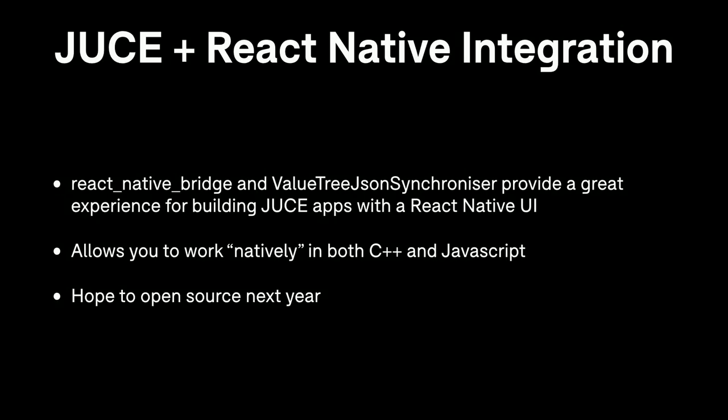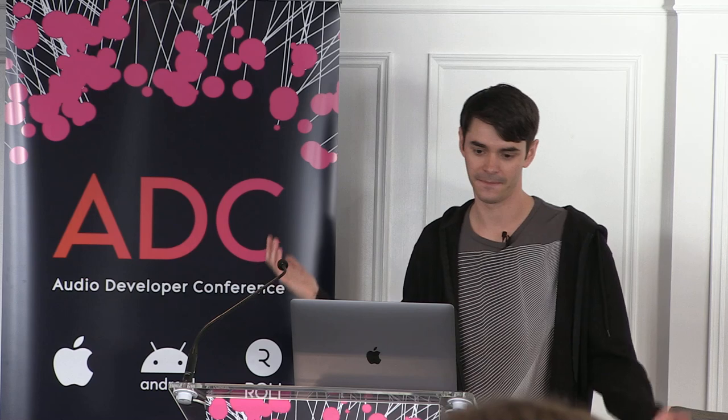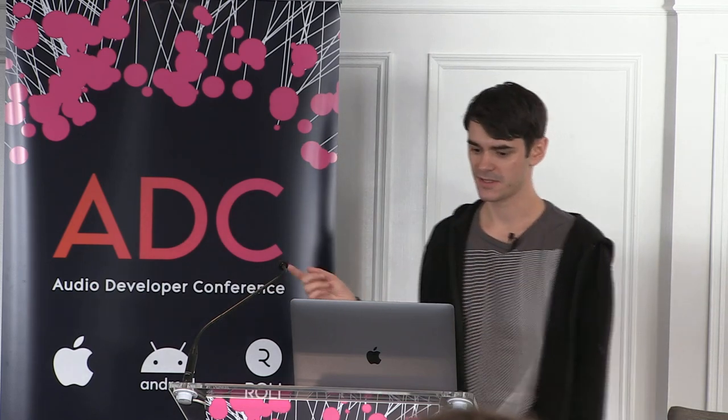To briefly summarize: we have two JUCE modules — ReactNativeBridge and ValueTreeJSONSynchronizer. Using those, we can have a great experience building applications with a JUCE audio engine and a React Native UI. They remove a lot of the pain points from building without them. A key selling point is that you're largely writing code as you would natively — in C++ or in JavaScript — without having to be aware of the bridge between you most of the time. We are hoping to open source these modules next year.